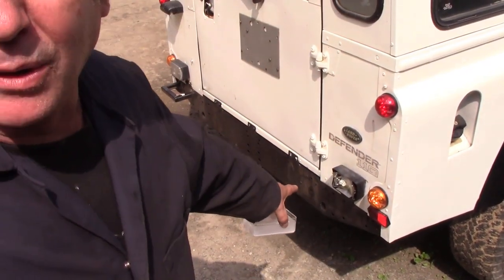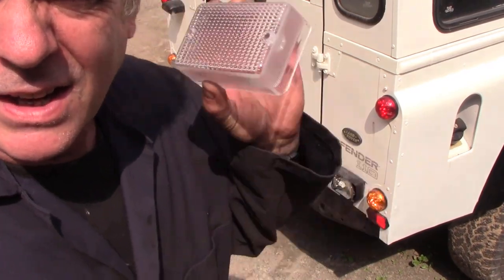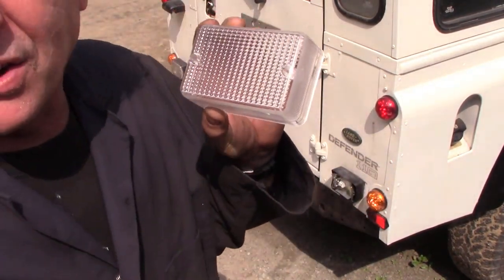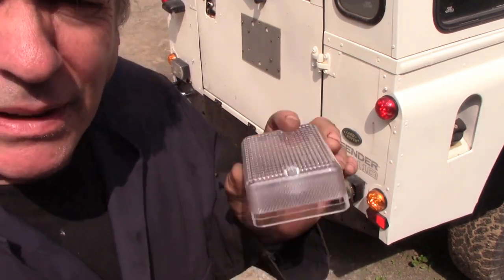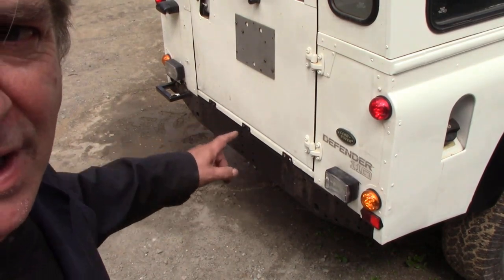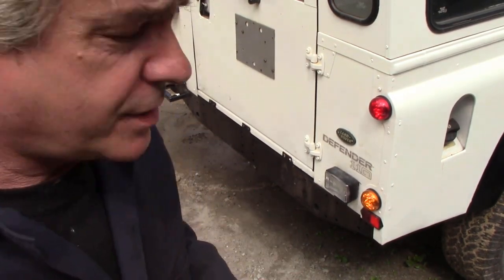I already put an LED bulb in there, so that's half the battle. All you've got to do now is screw the new lens on. Pity I never got two exactly matching, but well — saving a few pennies I suppose. There we go — matching lights.